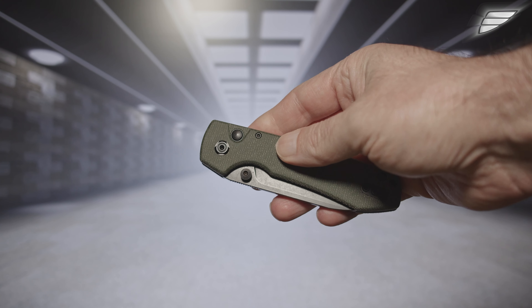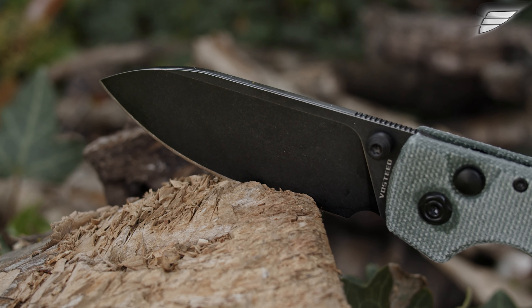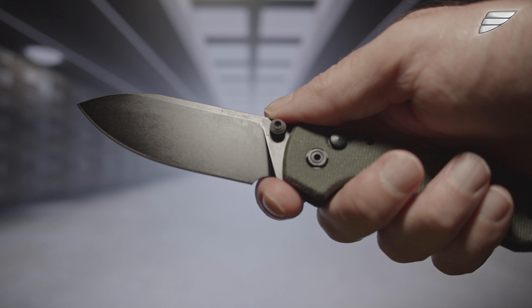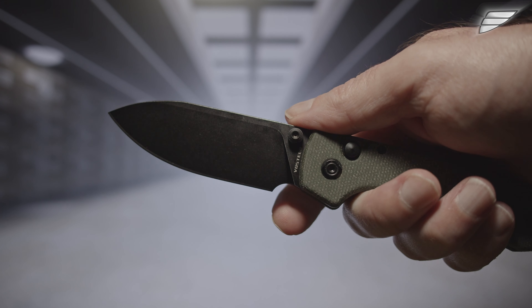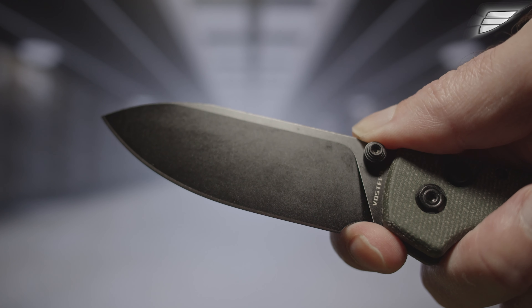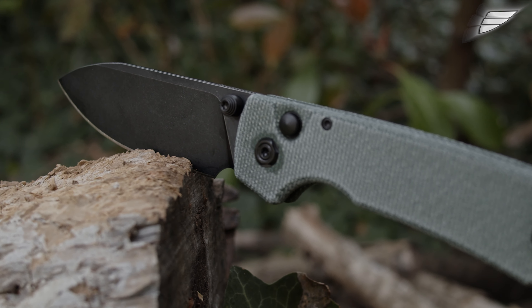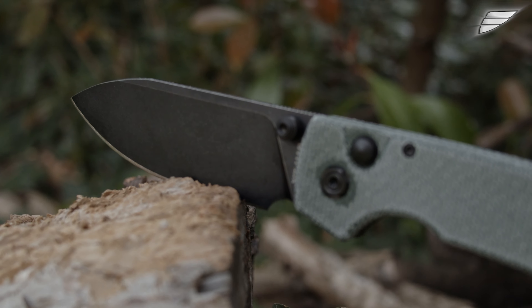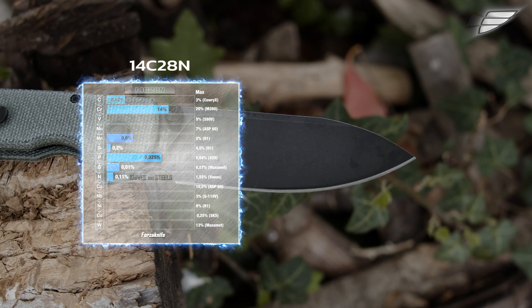This knife is truly exemplary from a finish, assembly precision, and balancing point of view. The drop point shaped blade measures 82 millimeters, 3.1 millimeters thick. It is tall, stocky in appearance, and the grind is flat. It has a finger choil, useful for small precision cuts. It is made of 14C28N stainless steel which resists corrosion very well, so you can wash your tool without apprehension.